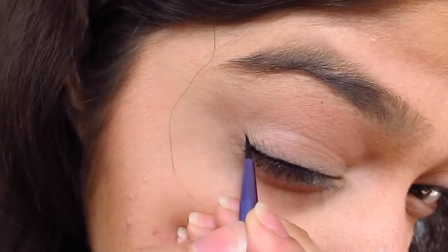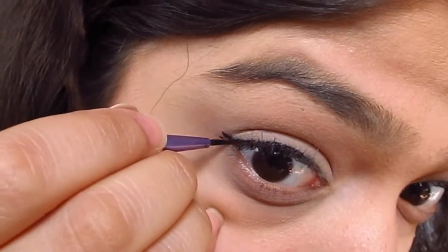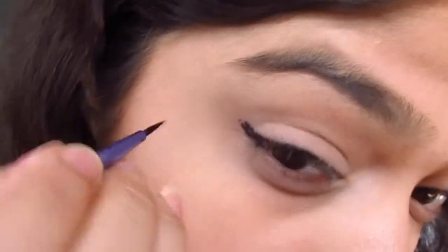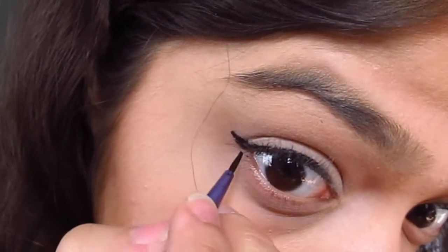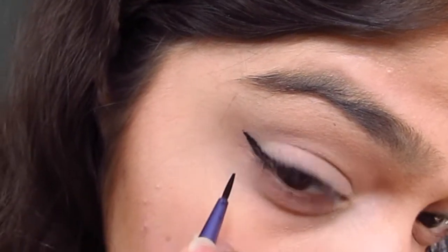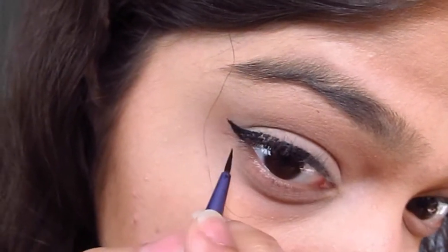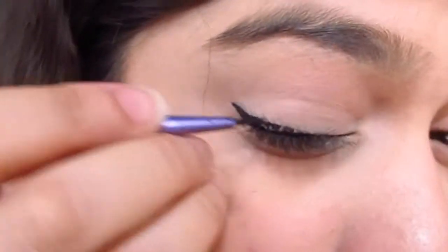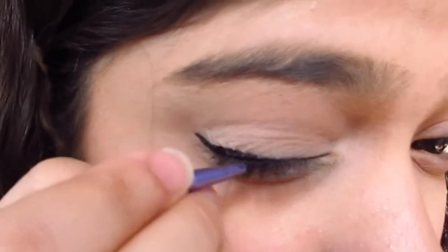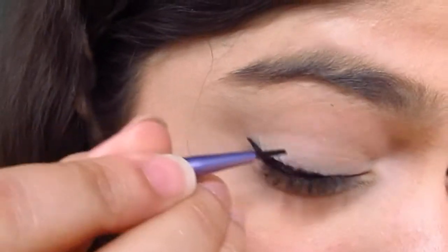Then, tracing the direction of your lower lash line and to the edge of your eyebrow, create a short line, as thin as possible. Now as you can see, my line is not very thin, so there is some room for error, but it's not a lot — so you want to be as careful as you possibly can and give it time.